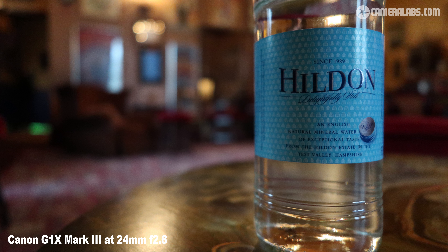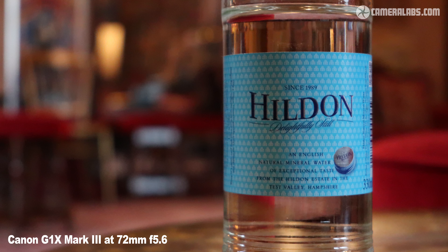If you're interested in the potential for shallow depth of field, here's a shot I took with a pre-production model at 24mm f2.8 from the closest focusing distance at wide angle of 10cm. And here's one I took at 72mm f5.6 from the telephoto closest focusing distance of 30cm. As you'd expect, the potential for blurring is roughly similar to the results you'd get with a DSLR or mirrorless kit zoom.